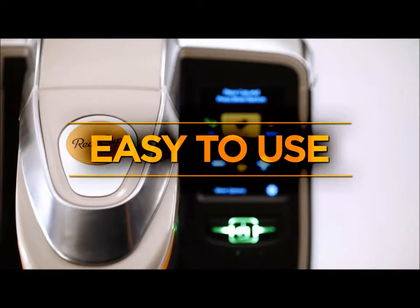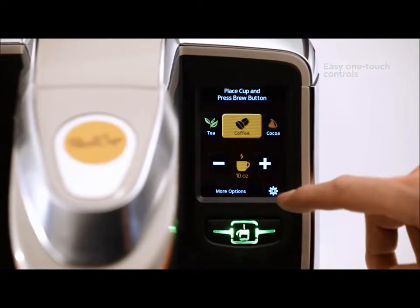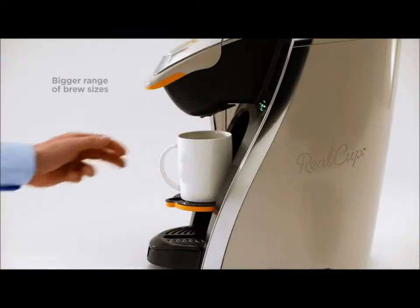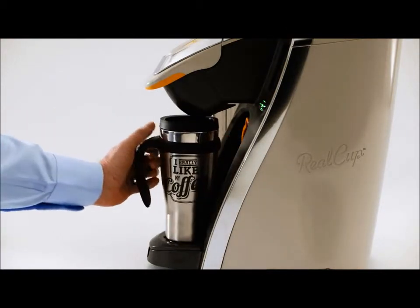The RC400 is extremely easy to use with one-touch controls that are super simple, all in a touchscreen so big you'll think it was your smartphone. Speaking of big, our brewer can accommodate up to 16 ounce beverages, perfect for oversized travel mugs.